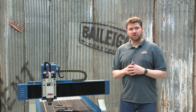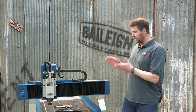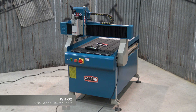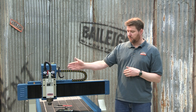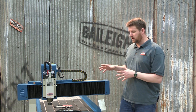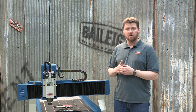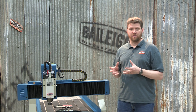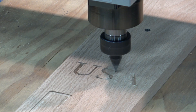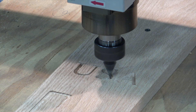Hi folks, Eric with Bailey Industrial. Today we're going to talk routers, specifically our WR32 router. This is our two foot by three foot wood router table. It has a four horse air-cooled spindle on it. This is a great little machine for the hobbyist, for light industrial use, small signage, things like that. It can cut various types of materials from wood to plastics to even some light gauge aluminum.